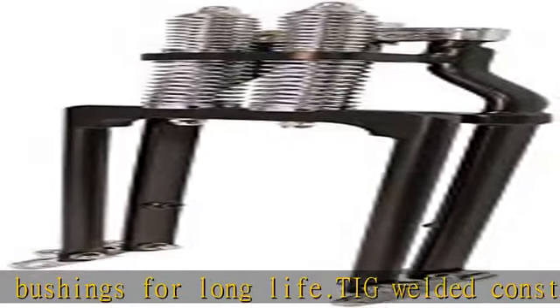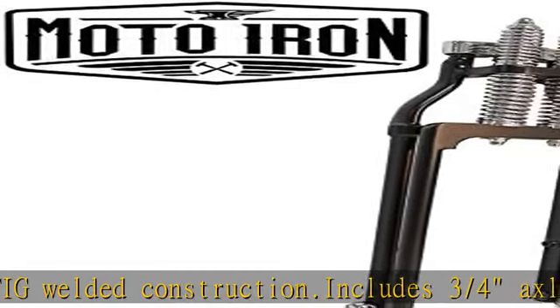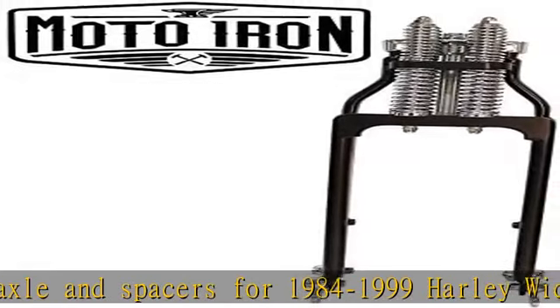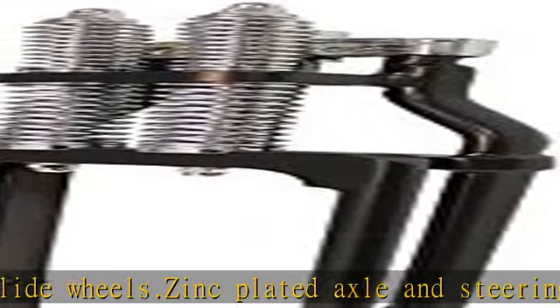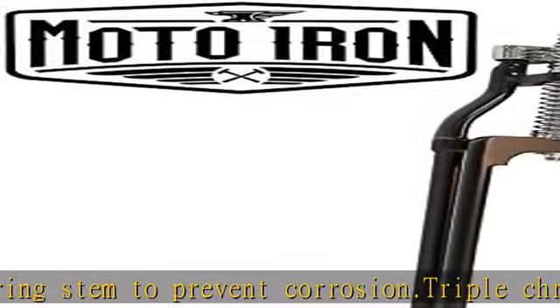The included wheel spacers are designed to fit Harley wide glide wheels from 1984 to 1999. They work with an 11.5-inch Harley brake rotor from 1984 to 1999, and springer type brake calipers. To install on 1952 to 1981 Sportsters, a 7/8-inch to 1-inch neck cup conversion kit will be needed.